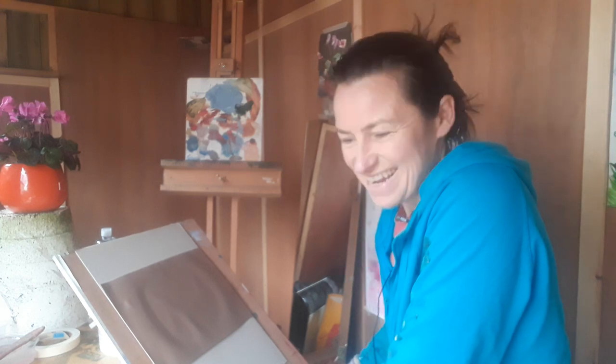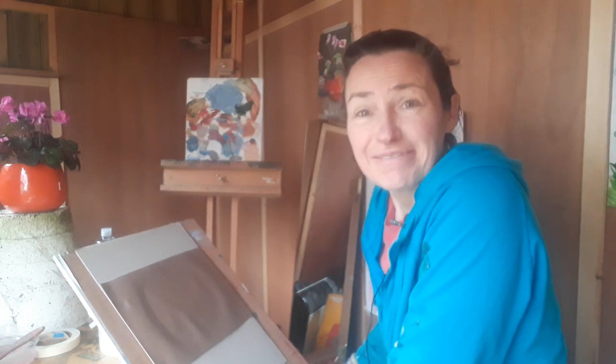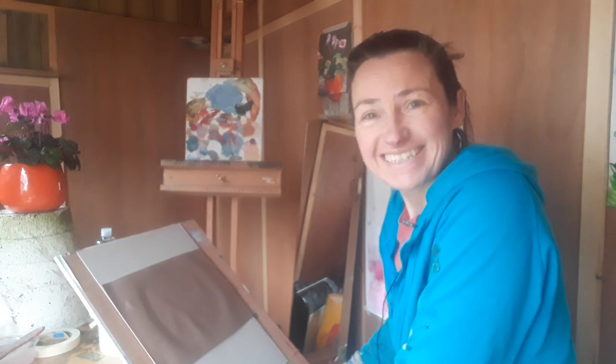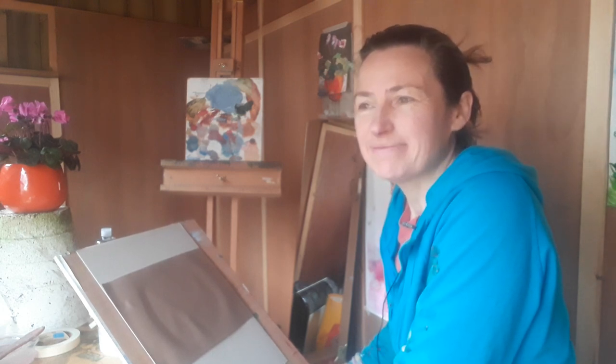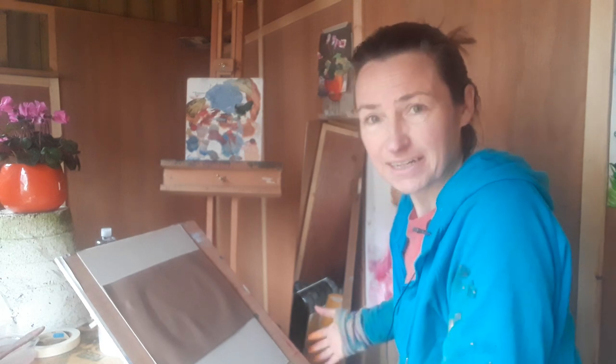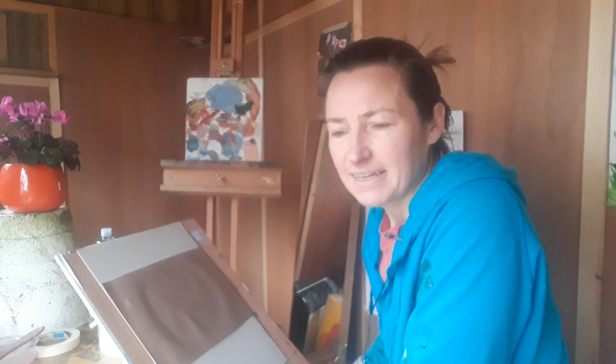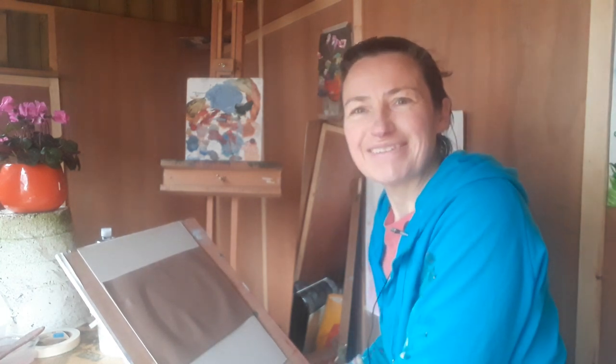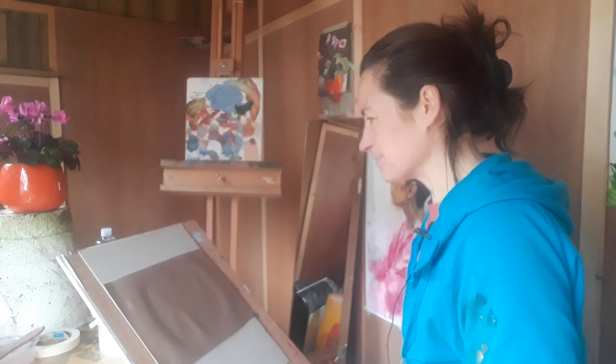Hello, good morning and welcome, thanks very much for joining me. I'm out in the garden studio shivering — it's a bit cold. I have to stick in the extension lead in order to get myself really comfortable here.